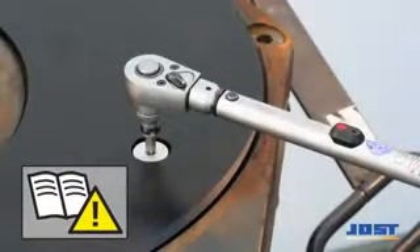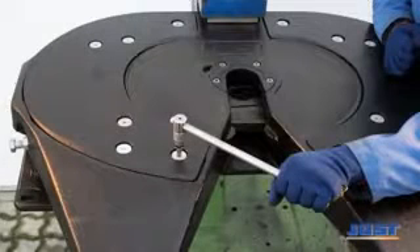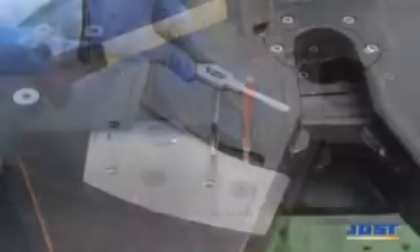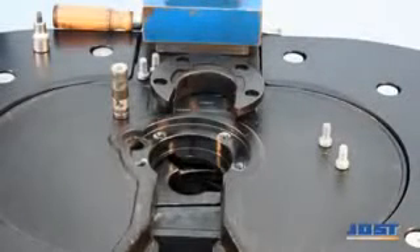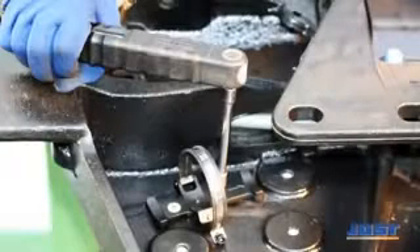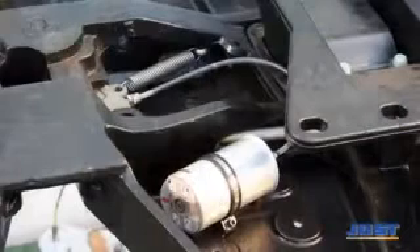All low-maintenance fifth wheel couplings can be retrofitted with the LubeTronic. The easy mounting can be carried out by any specialist workshop. The specially coated lock jaw is extremely wear-proof. The electronically controlled lubrication cartridge supplies the jaw with accurately dosed high-capacity grease automatically and securely for three years.